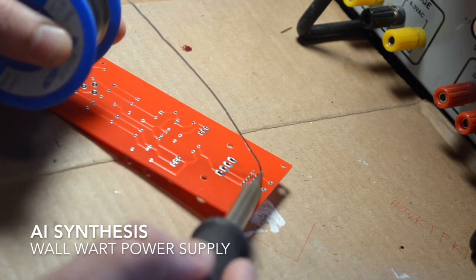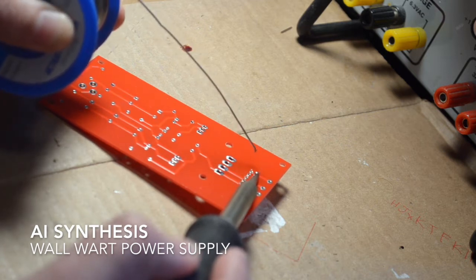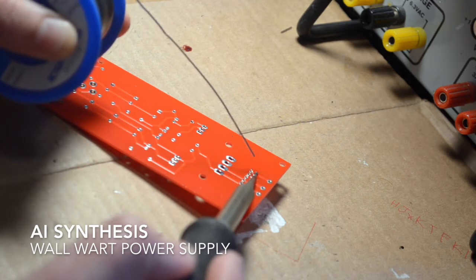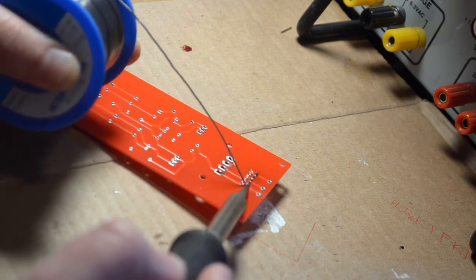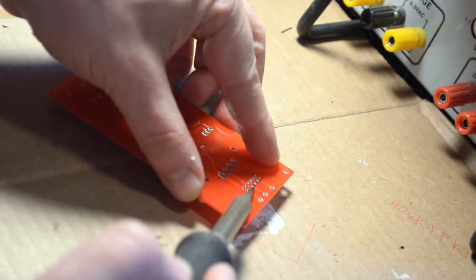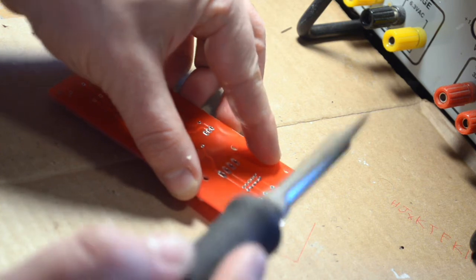They're available from aisynthesis.com in both PCB and kit format. I'm going to build as if it is a bench power supply for a Eurorack system, so I'm just putting in a 10-pin connector in the Eurorack slot. The MTA 4-pin, the Eurorack connector, and the wire pads are all connected, so you can use all or none of them to deliver positive and negative 12-volt power rails.